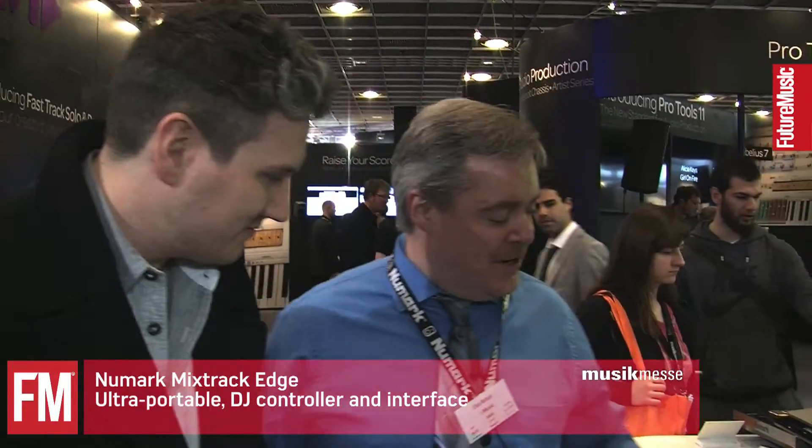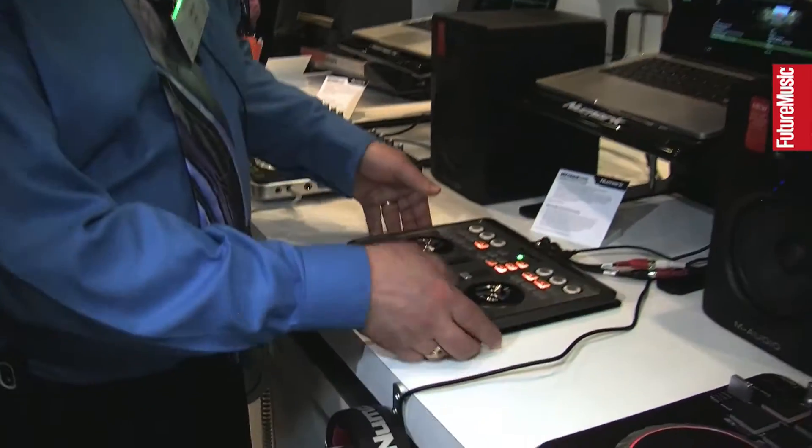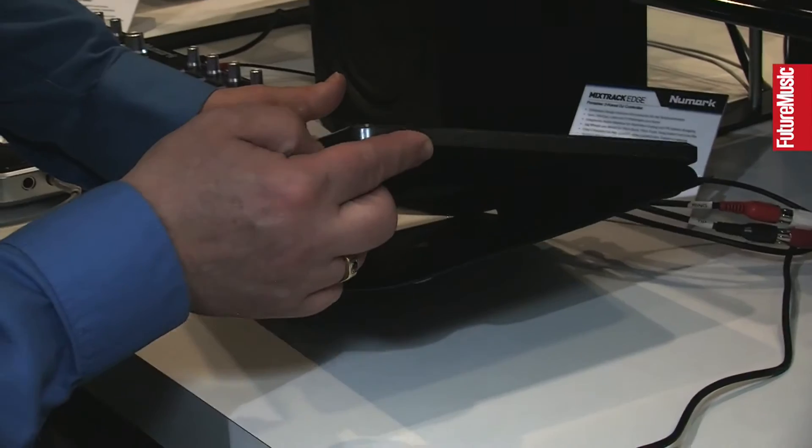Hi, I'm Chris from Future Music, and we're here with Chris to look at the Newmark Mixtrack Edge. Tell us about it, Chris. Sure. The Newmark Edge is the world's slimmest DJ controller — the slimmest of slimmest DJ controllers, as you can see right here from its profile.